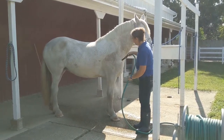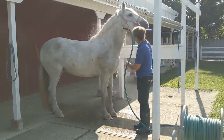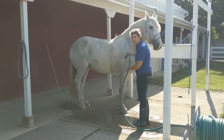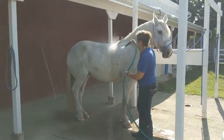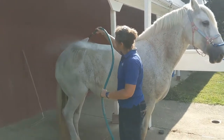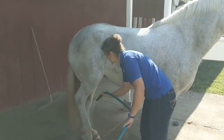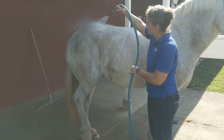We're just going to go ahead and wet her down. I usually avoid the head because most horses don't like their faces wet with the hose — we'll use a rag or a sponge for that. So we'll go ahead and just get her all wet, and once we've done this side we'll go ahead around and do the other side.